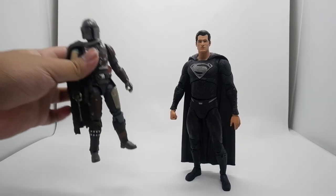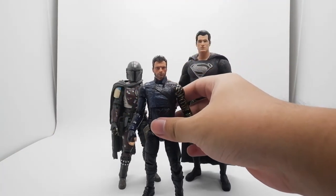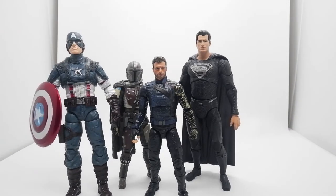Size comparison to Black Series, Marvel Legends, and Marvel Select — the scale between Marvel Select is pretty close. I think this McFarlane DC Multiverse is 7 inches and the Marvel Legends is about 6 inches.